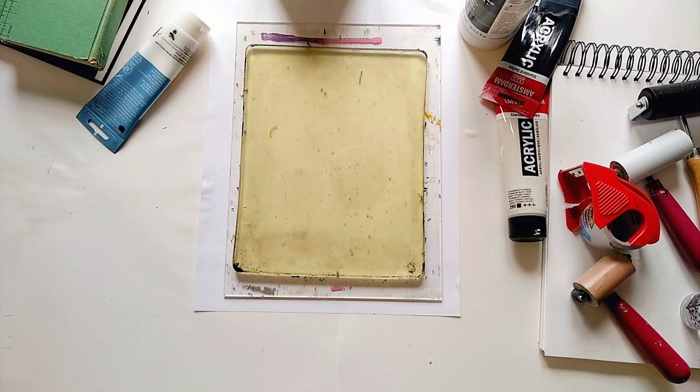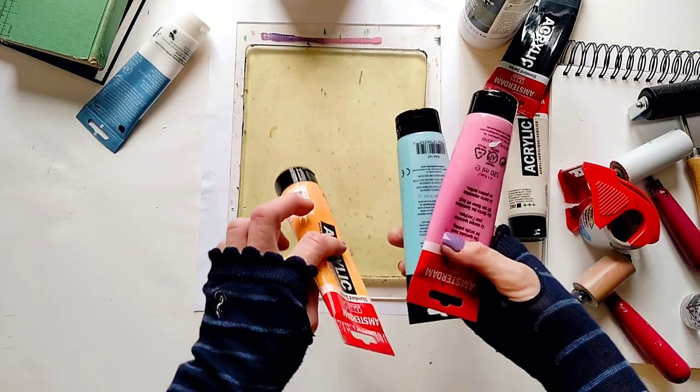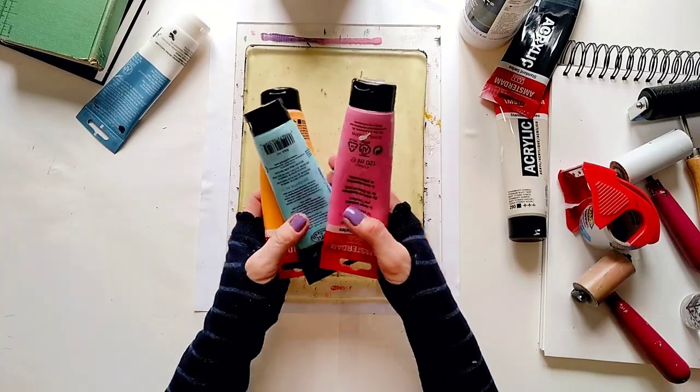The acrylic paint method works just like the white paint, but instead of just one paint color, I'm going to use and combine three different colors.